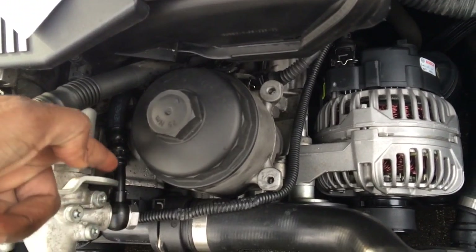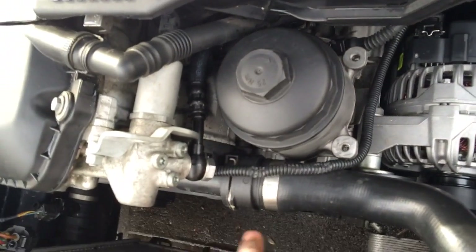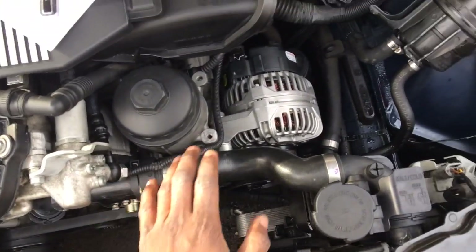Every time you start the car it was like a spoonful of oil pouring out of that area. Whatever this line does, that oil was just pouring out of there. That said, removing the alternator was easy — I have a video showing how I did that — and everything else is straightforward.